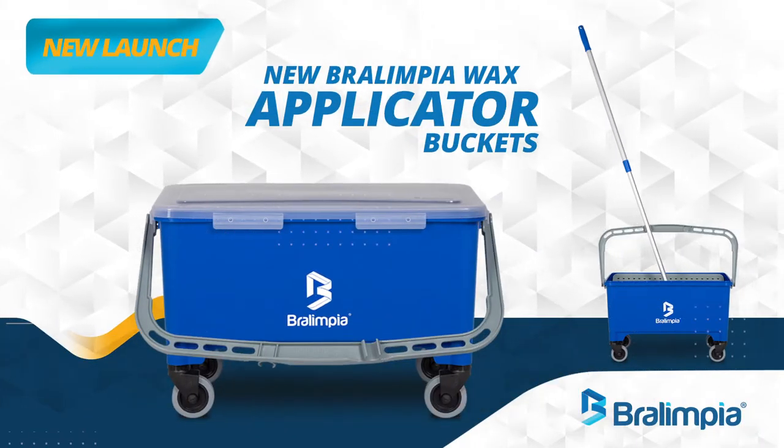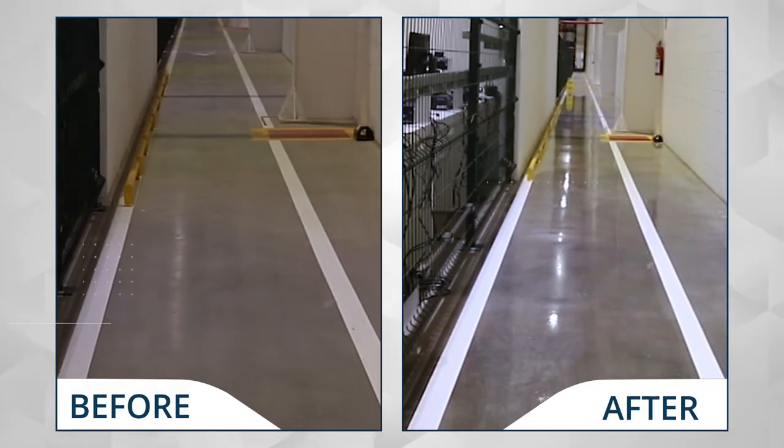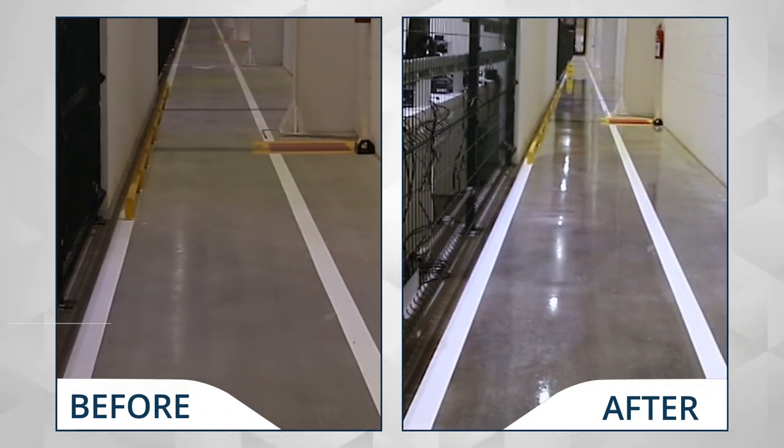New Brolympia applicator buckets — maximum productivity and much shinier, protected floors. Brolympia: Brazilian company, world-class quality.